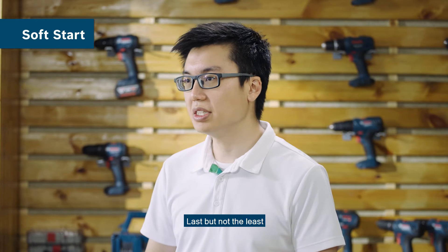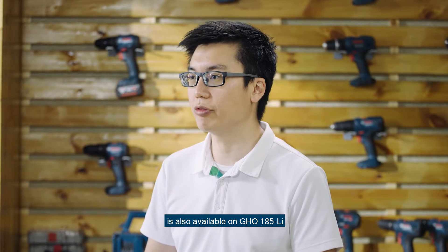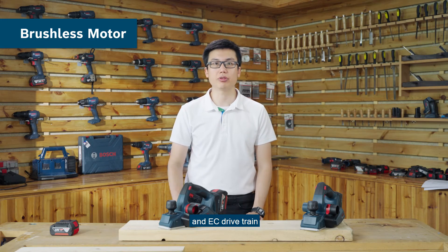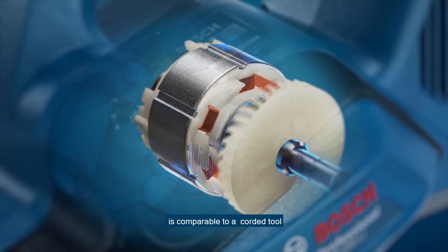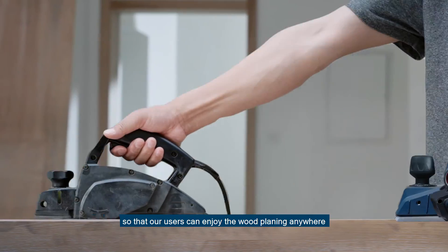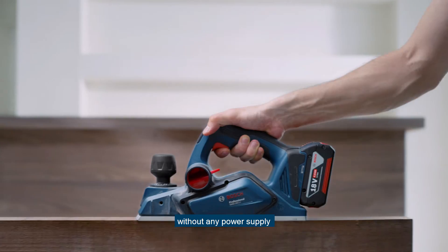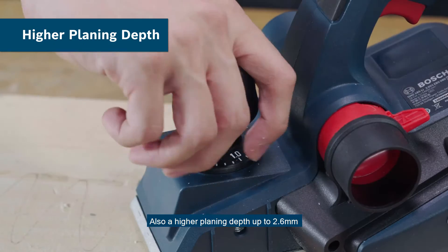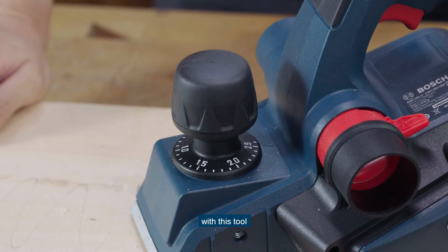The soft start function is also available on the GHO 185. Thanks to the brushless motor and easy drivetrain, the output power of the GHO 185 is comparable to a corded tool, so that users can enjoy wood planing anywhere without any power supply. Also, a higher planing depth of up to 2.6mm can be achieved on any wooden material with this tool.